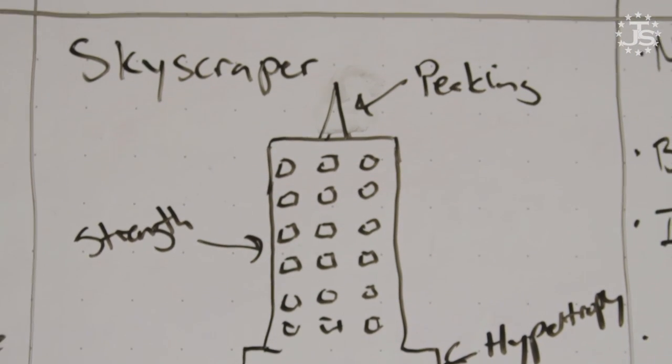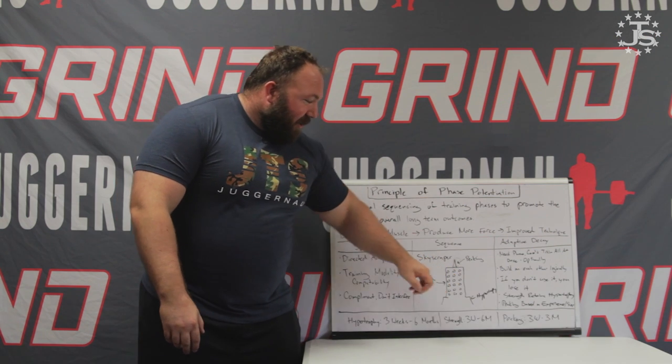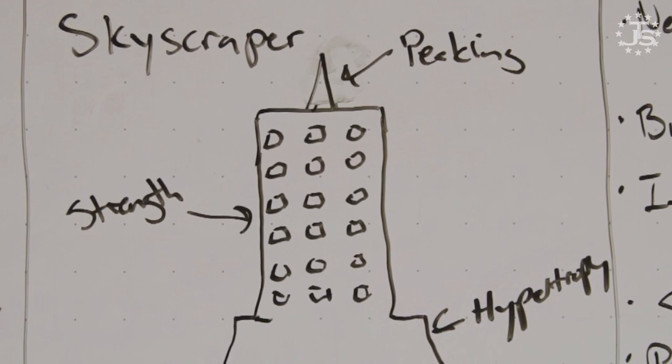Let's use the analogy of a skyscraper. The base of our skyscraper is going to be hypertrophy — muscular size. The bigger you can make that base, the taller you'll be able to build the skyscraper. It's important to consider that in building an actual skyscraper, the first thing they do is dig a foundation — it's actually going down. So in properly phase-potentiated training for powerlifting, you may have a decrease in the one rep max to be able to lay a better foundation of hypertrophy. That's fine.